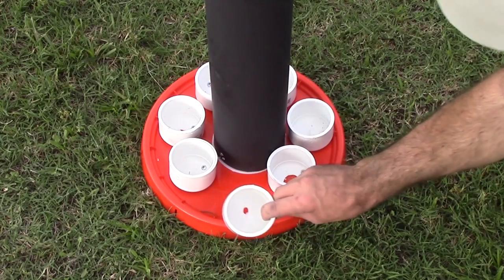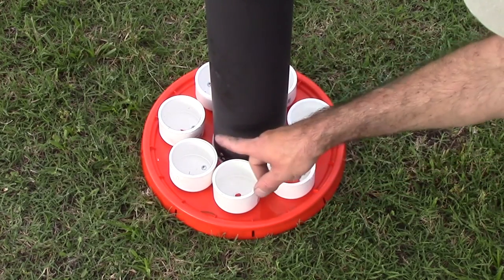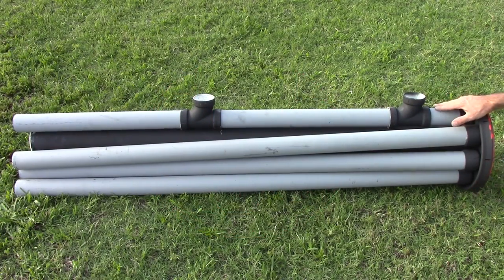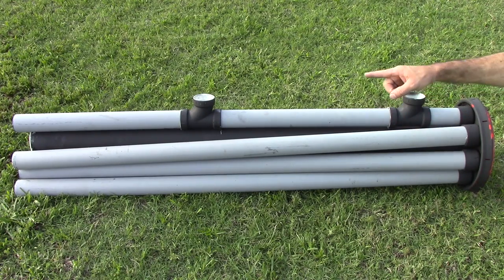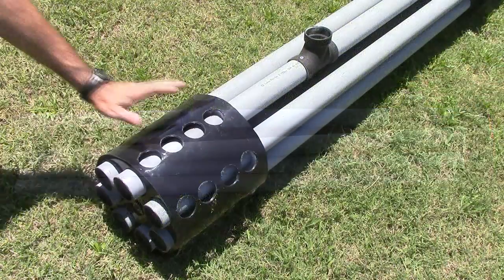I've installed seven two inch PVC caps that were sanded on the bottom so they'll lay flat on the bucket lid. I've attached six two inch PVC pieces cut to 57 inches long, and the top piece is going to be cut to five inches, 23 inches, and 22 inches long, with two T's as the connectors.